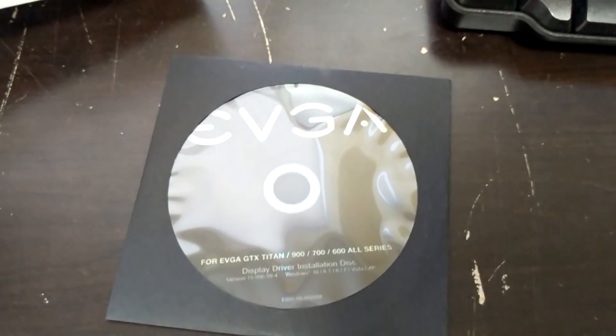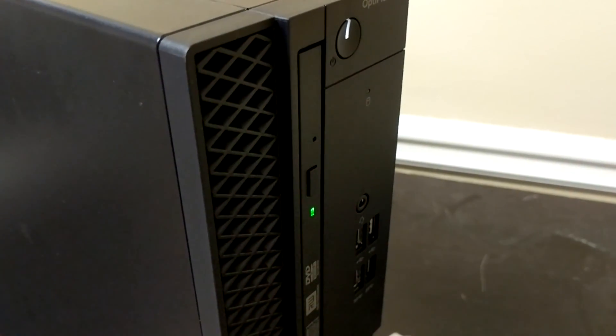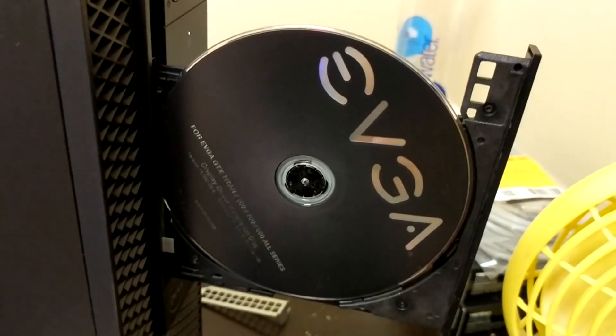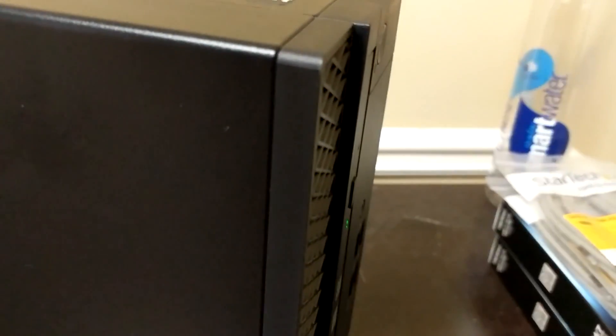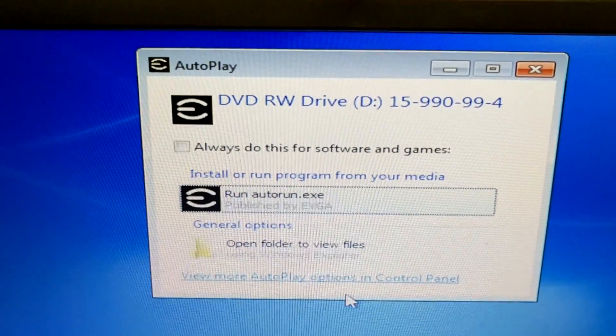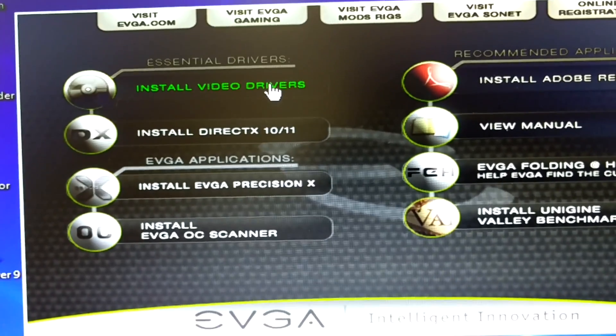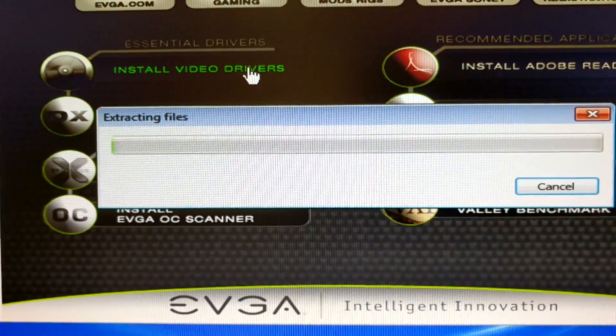Take your included disc and pop it in the CD tray. Then just auto-run the software and select install drivers. It'll install all the drivers that you need. You'll restart your computer, and right after that — that's it.